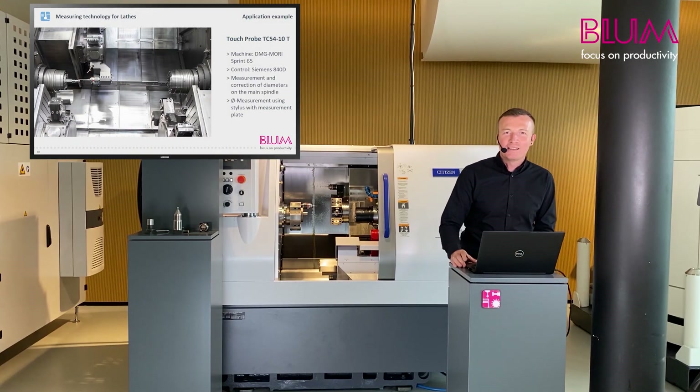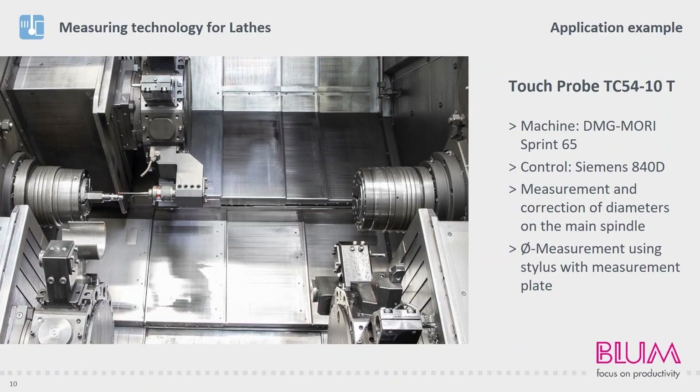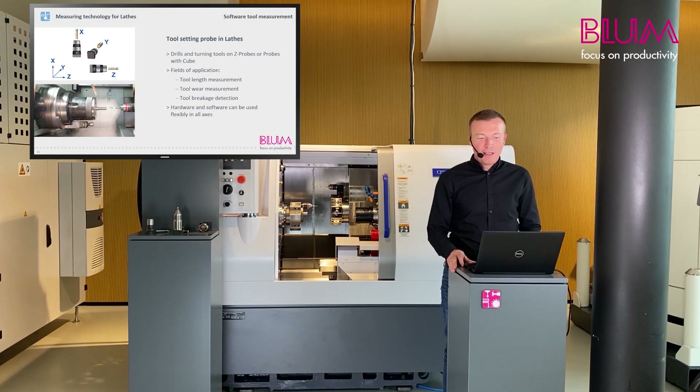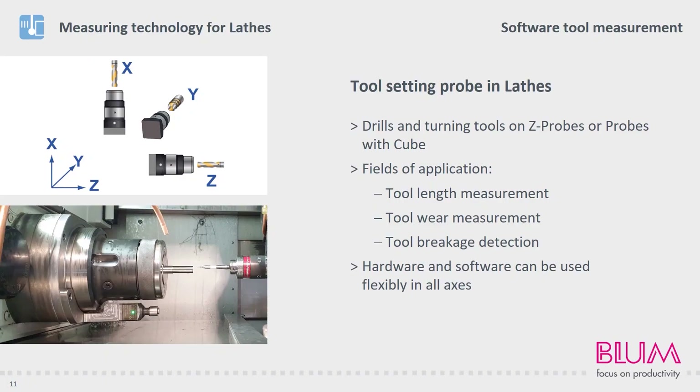Here you can see the installation of a probe in a DMG Sprint 65. A flushing pipe is installed above the probe to flush the component clean during the measurement. Due to the high measuring force of our probe, it is not deflected unintentionally despite the high pressure of 80 bar. In addition to workpiece measurement, we also offer software for our tool probes. The software can be used to measure or check tools in any direction.